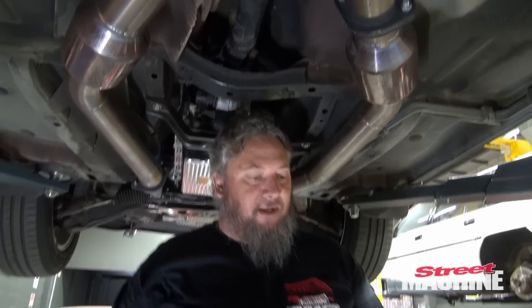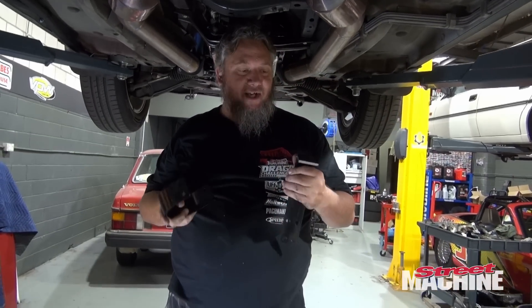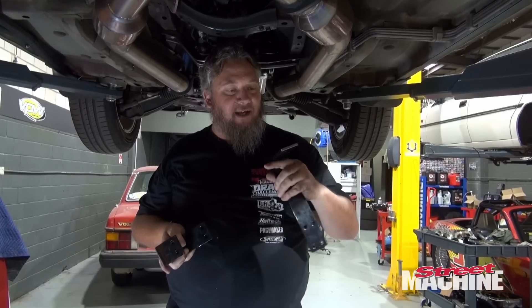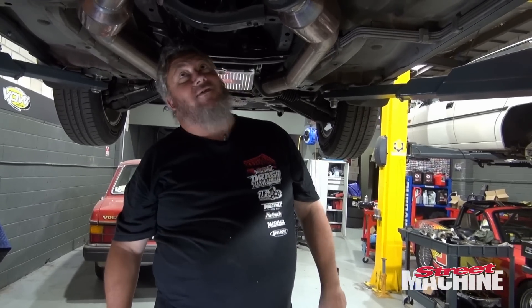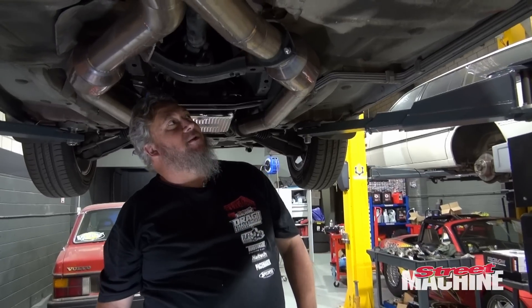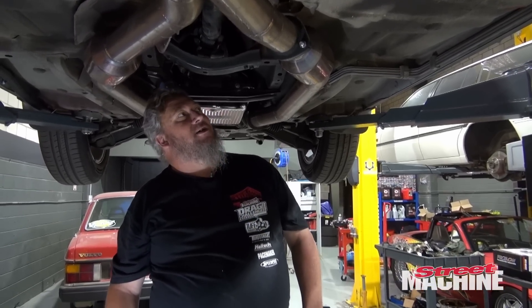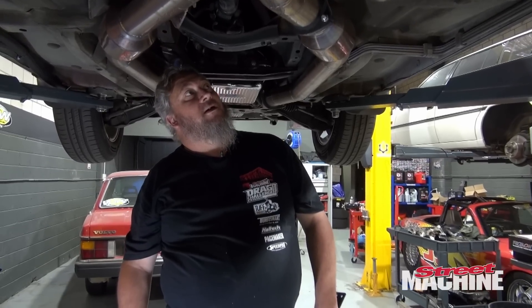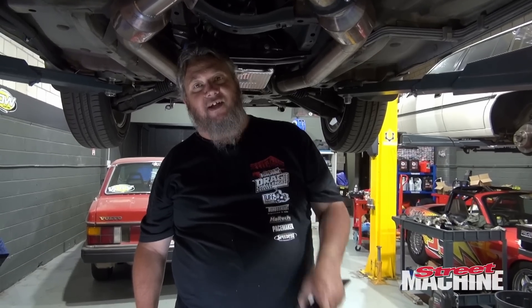This is pretty standard when it comes to tail shaft loops — these kits are universal in that they fit nothing. Every car is different, every floor pan is different. This is going to be much like the Volvo job, I think, but I'm going to try and do less welding on this one. Let's get into cutting and make it fit.